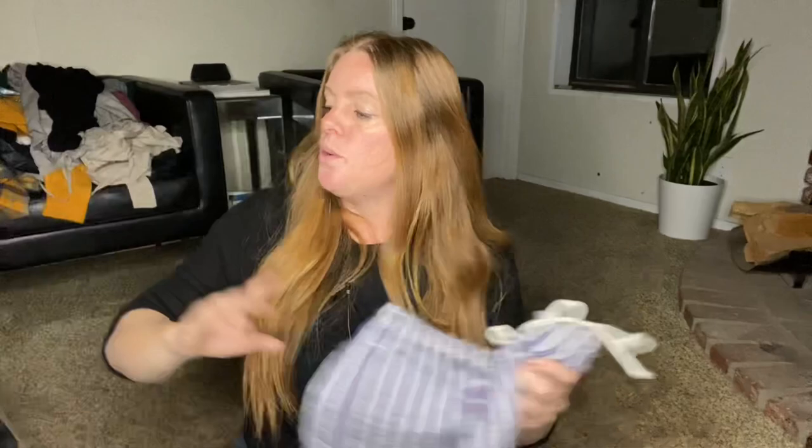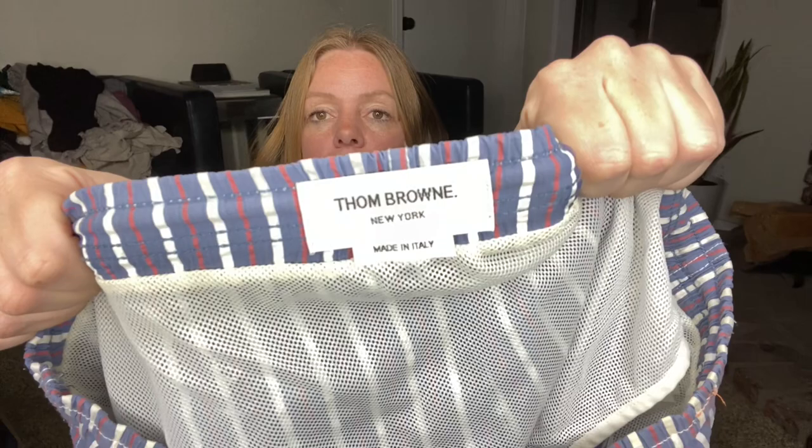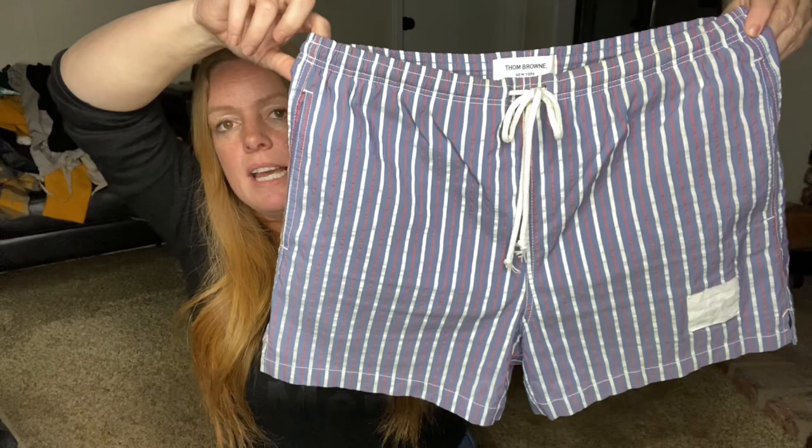Moving on to the stores — one of the items has already sold. This was my other bucket list item, a brand I have never found, and very expensive. I think Thom Browne only sells men's. These are swim trunks, and his swim trunks on the resale market usually go from somewhere between $75 to $200. These are a size large men's with the lining, and I like the color scheme. We're going into the right season, so very excited about this.